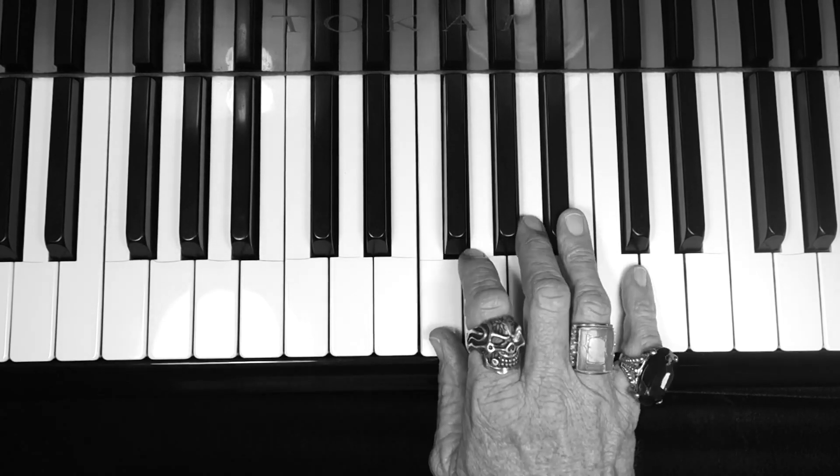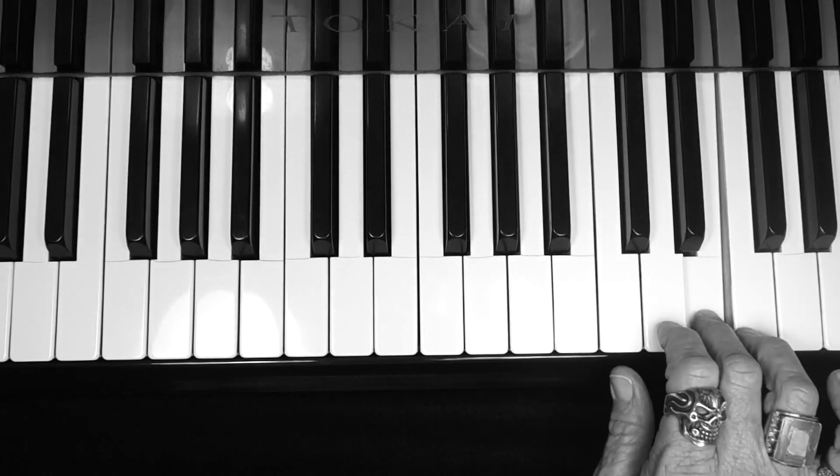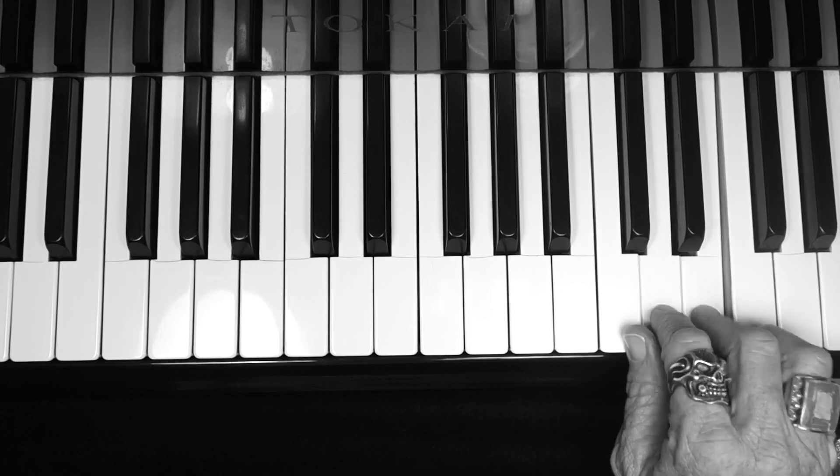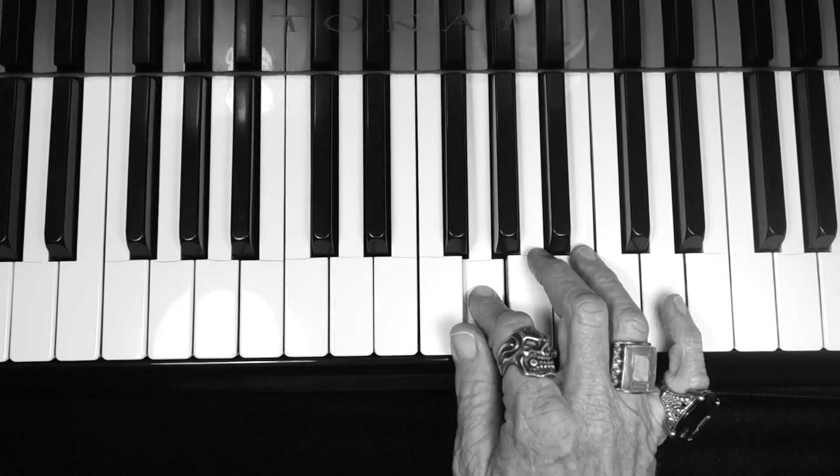Okay, right hand fingers: 1, 2, 3, 4, 1, 2, 3, 4 — and back: 3, 2, 1, 4, 3, 2, 1.